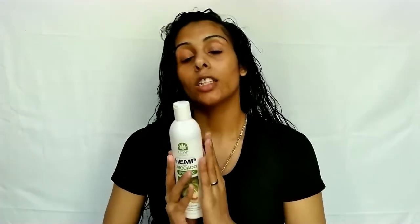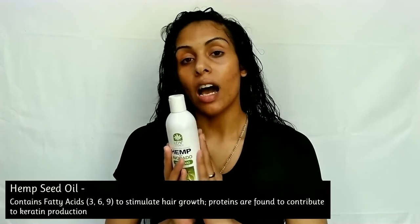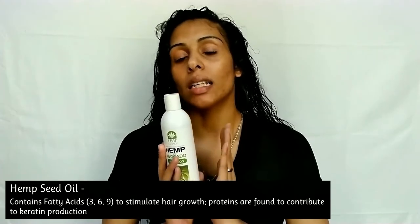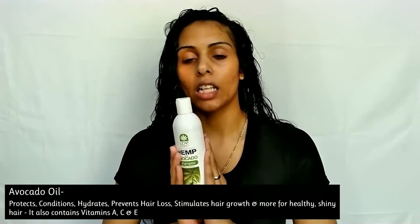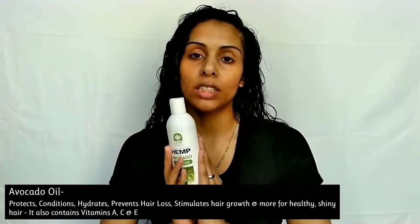These products are made with 100% organic ingredients — hemp seed oil, avocado oil, as well as 10 essential oils and fiberhands technology to help make hair three times as strong.